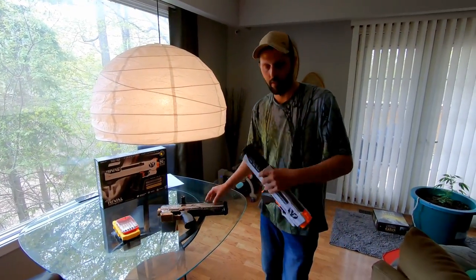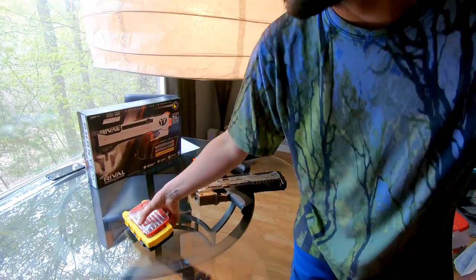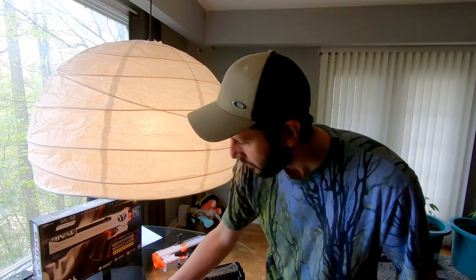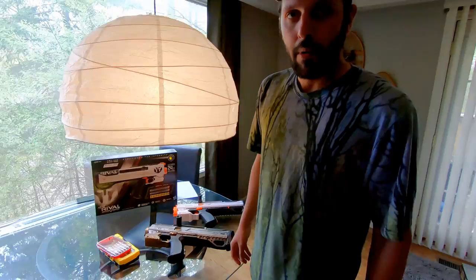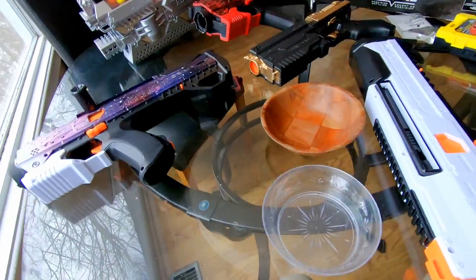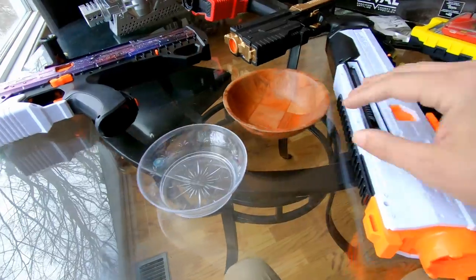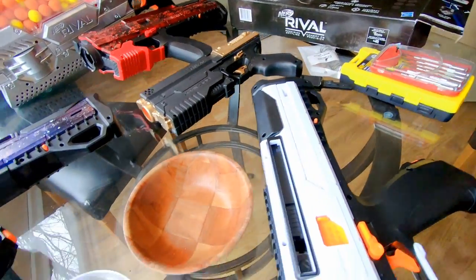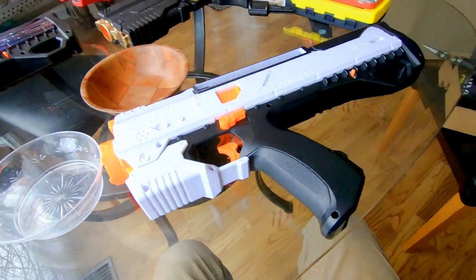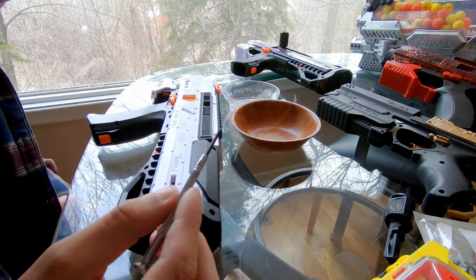So you're going to need a couple things. First off, your Rival Nerf gun. Second, to take it apart, you're going to need some precision screwdriver sets — specifically a size zero star or Phillips screwdriver. Then you're going to need some sandpaper and some spray paint. Also helpful: a couple little dishes or trays to put little screws in so you don't lose them. You're also going to need a zero star-tipped miniature screwdriver.